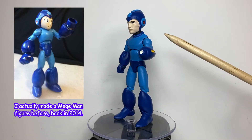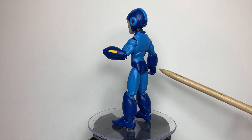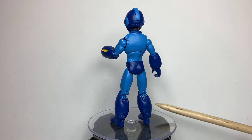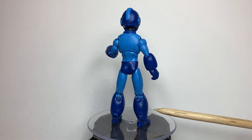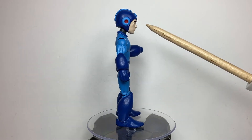The base figure is a 3¾ inch Cyclops figure. His right hand is from a DC Multiverse figure. The feet came from a Marvel Legends Archangel figure. And the head is a cast of the Tom Holland Spider-Man head.